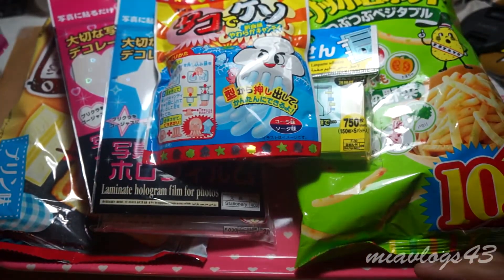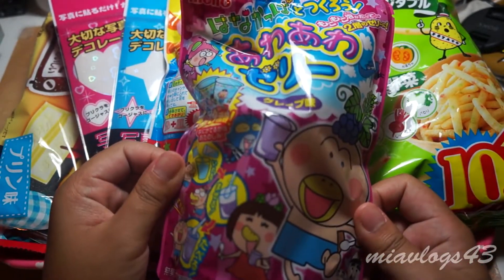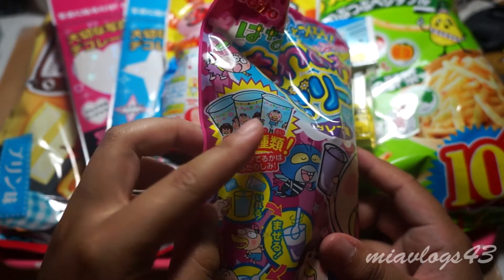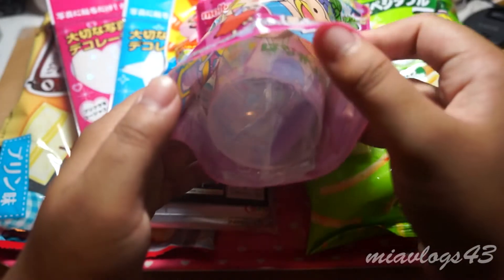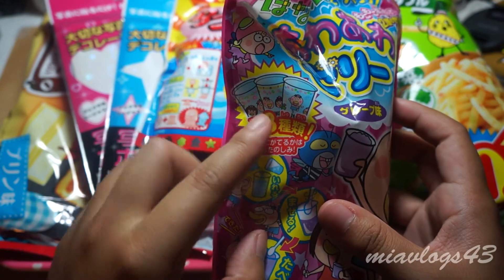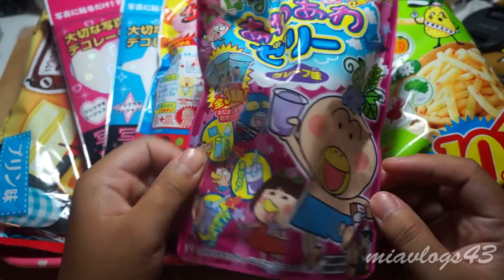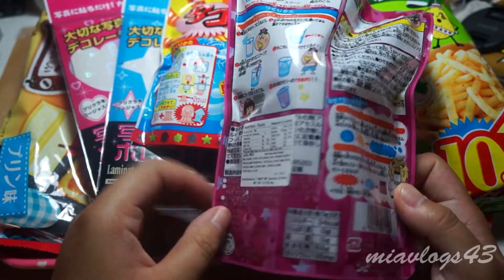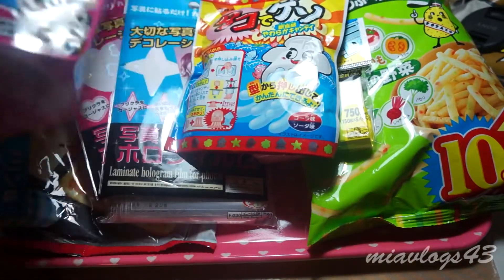Lastly is this DIY drink of some sort. You get one of these three designs — let's see which one you get. I think I have this one or that one, one of the two. You just mix stuff together and I think it turns into jelly or something. I'll be doing a video on that as well.